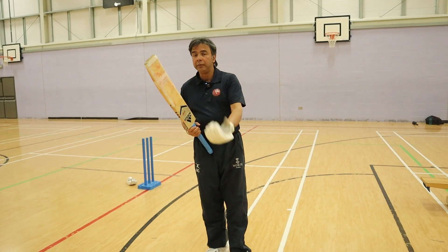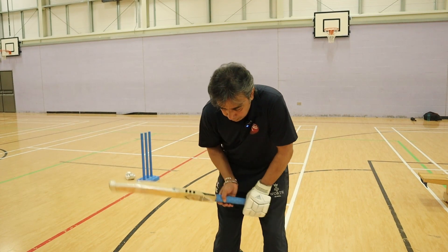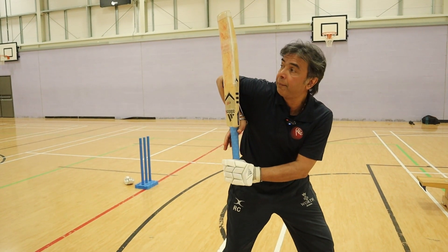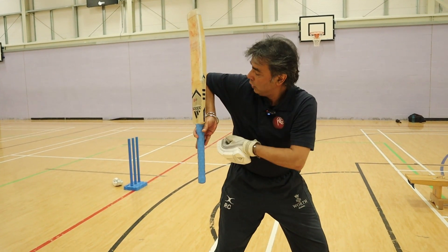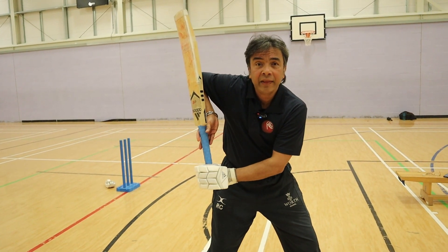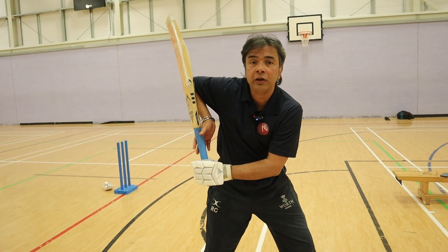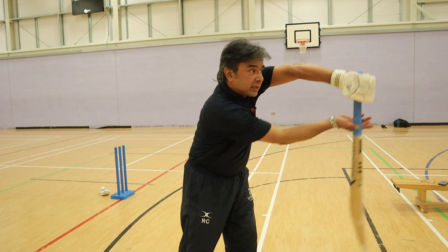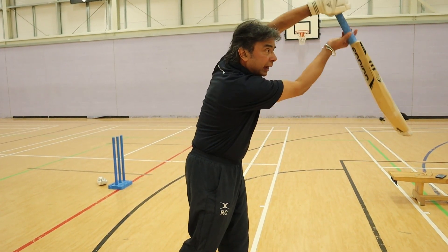I'll show you something more that happens if your bottom hand grip is right. When you pick the bat up, look what happens to my right elbow — there is a gap here which you can see, and the right elbow bone is pointing towards fine leg, which means I can access the ball full face: off side, leg side, anywhere.